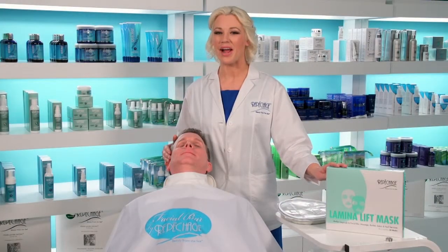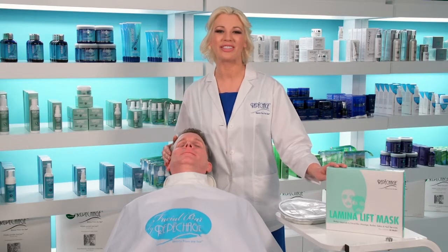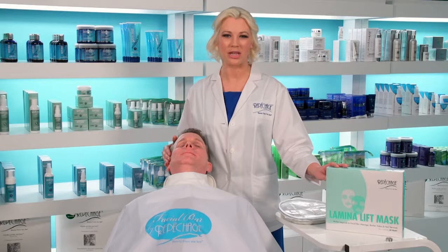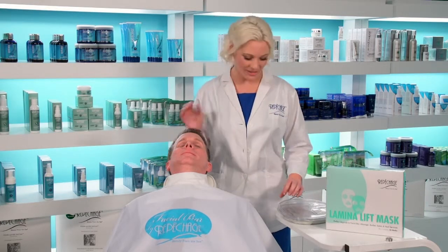The latest from the skincare experts, Repêchage introduces a new way to spa. In just 10 minutes, the Repêchage Lamina Lift Mask provides you with a healthy glow.